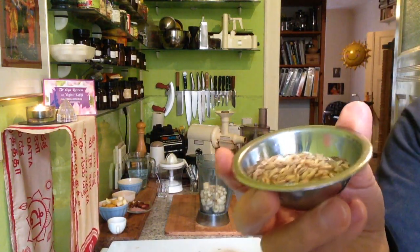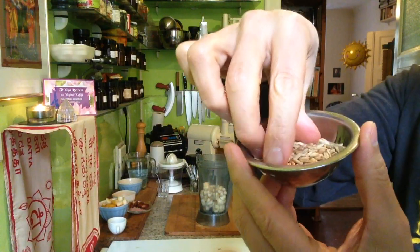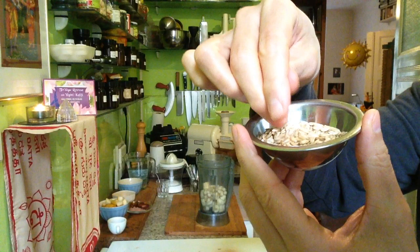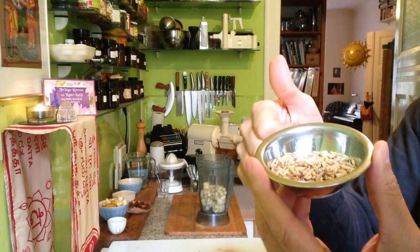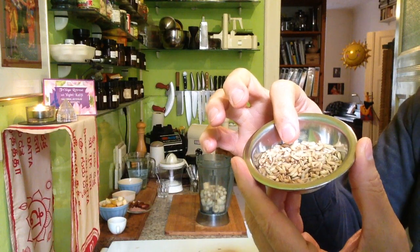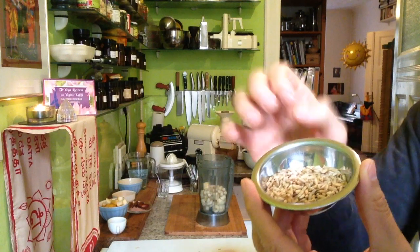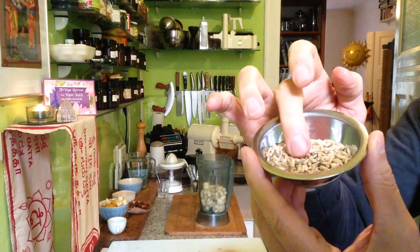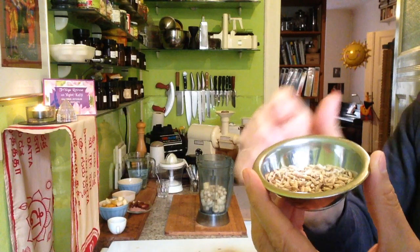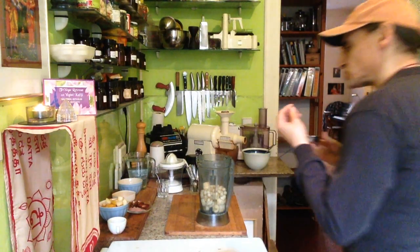Oat can be a little difficult to use, especially the raw oats — the whole grain. They can be difficult because, after a while, they turn bitter. They get bad quickly because there's a high water content and high protein content. So I store them in the fridge. They also have this strong protein flavor.